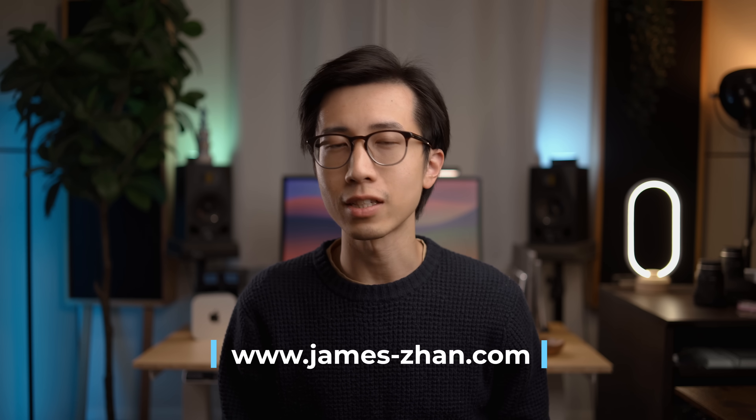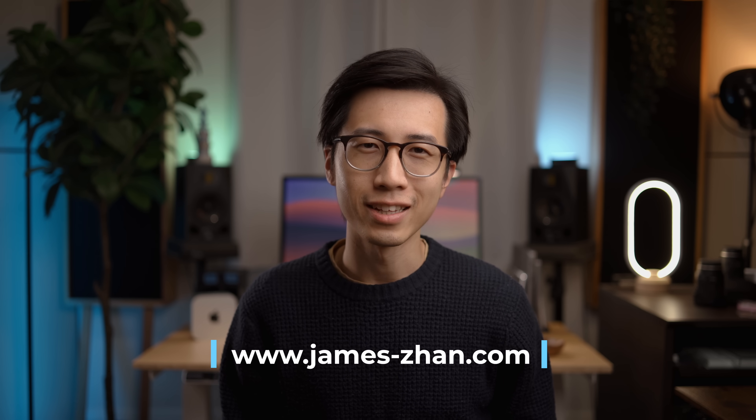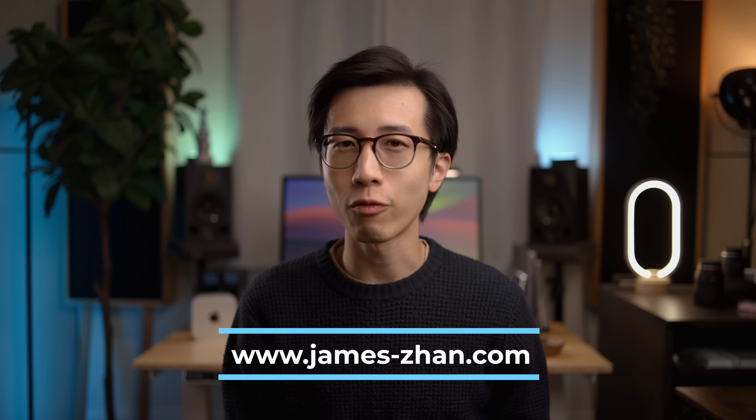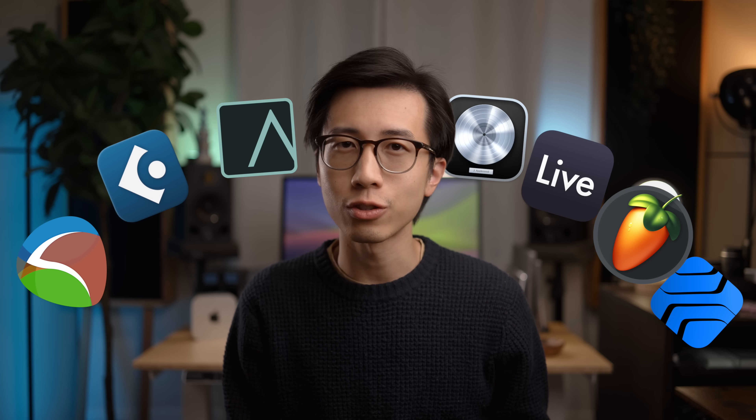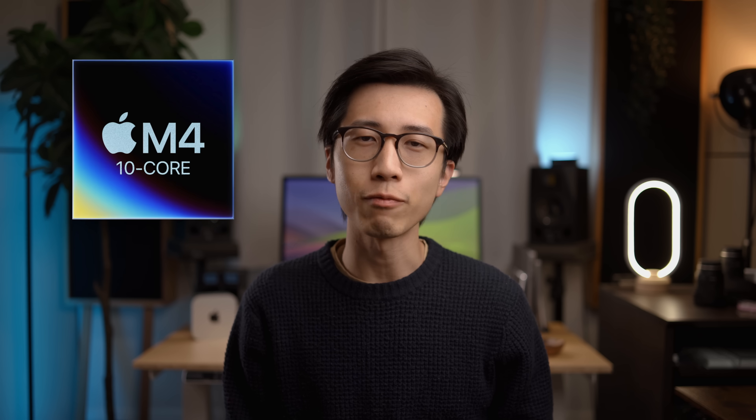Apple just released the new entry-level M5 MacBook Pro, and in the last two weeks I did some extensive testing on it for music production. Today I'm here to show you what kind of performance you can get out of the base M5 chip and how it compares to its predecessor, the base M4 chip, which is almost identical in many ways.